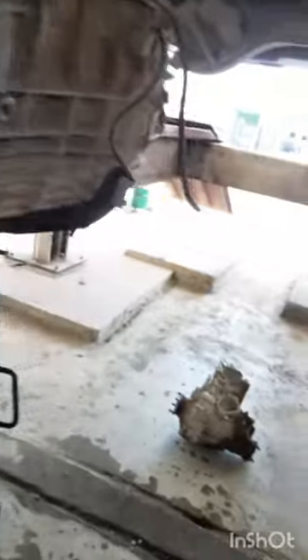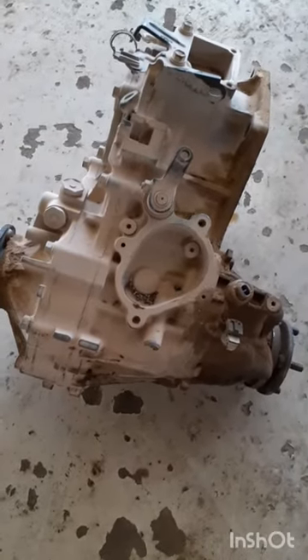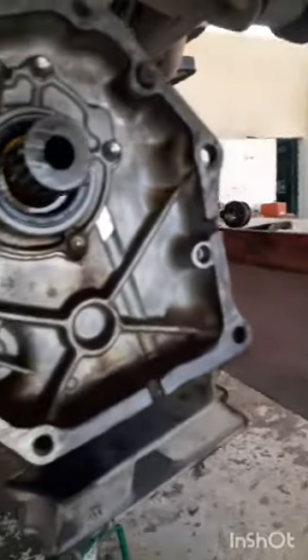Third, you have to open the four wheel drive. This is the four wheel drive, and this is where it mounts.